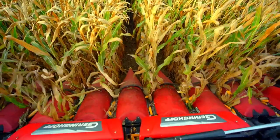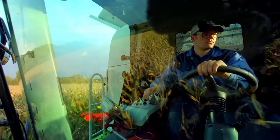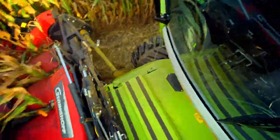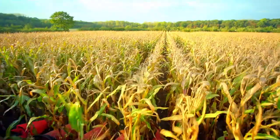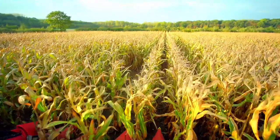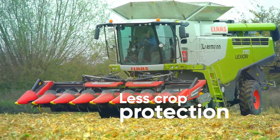Its innovative cutting technology and frame design offers you a harvest with the highest yield. It processes stalks and residue like a paper shredder. It offers the most effective pest control in a single pass. There's no need for additional mulching, and you'll need less crop protection.